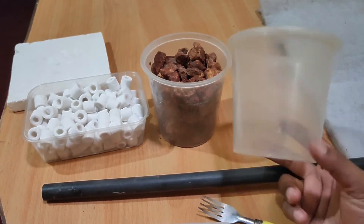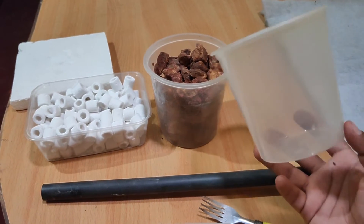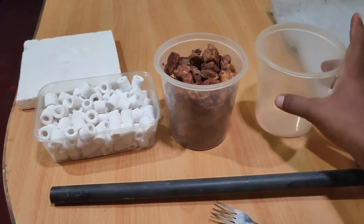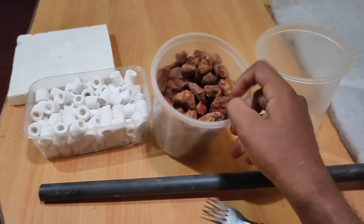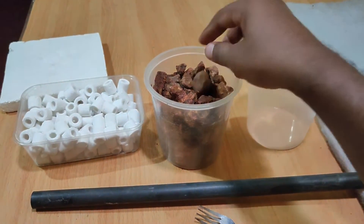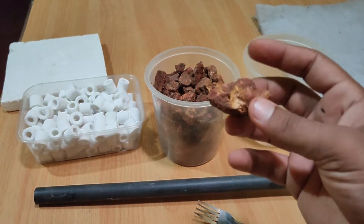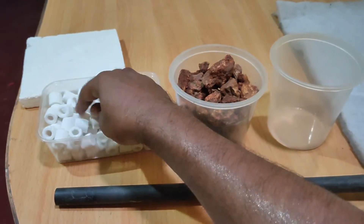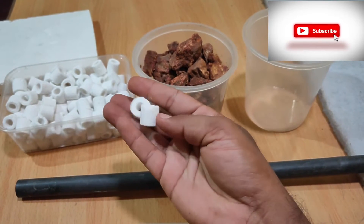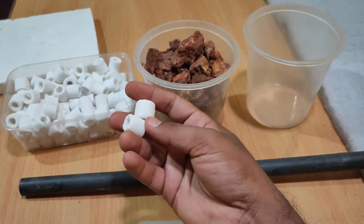This is a plastic food container — a 1-litre container. This is a filter medium. This is ceramic, available at an aquarium shop. This is 1.5 kg.